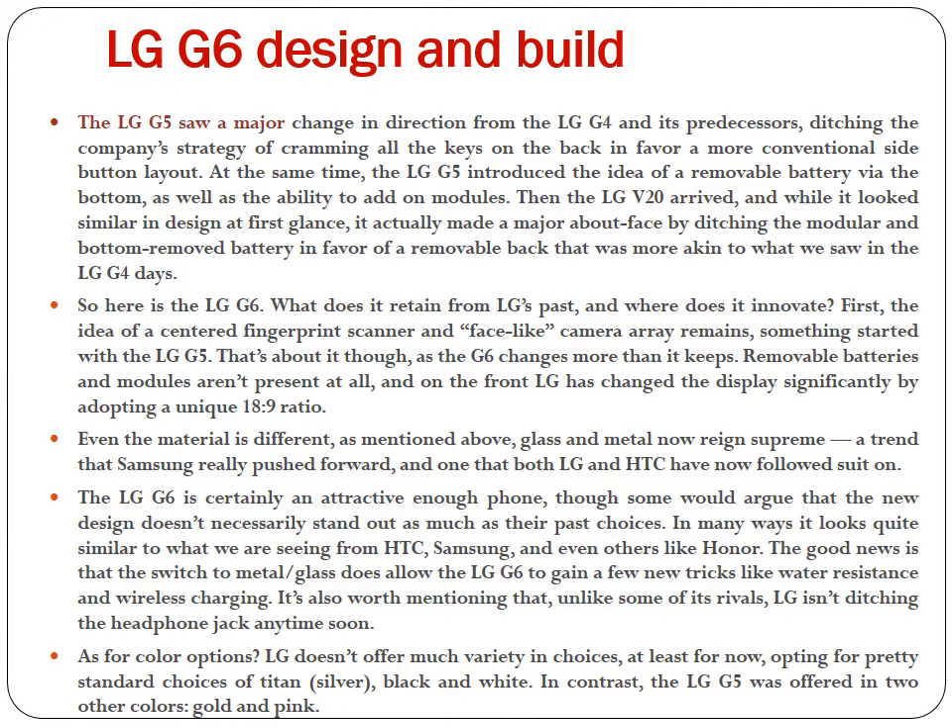The LG G5 saw a major change in direction from the LG G4 and its predecessors, ditching the company's strategy of cramming all the keys on the back in favor of a more conventional side button layout. At the same time, the LG G5 introduced the idea of a removable battery via the bottom, as well as the ability to add-on modules. Then the LG V20 arrived, and while it looked similar in design at first glance, it actually made a major about-face by ditching the modular and bottom-removed battery in favor of a removable back more akin to what we saw in the LG G4 days.